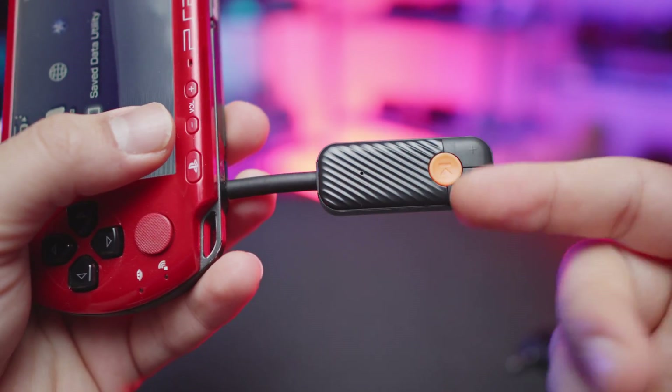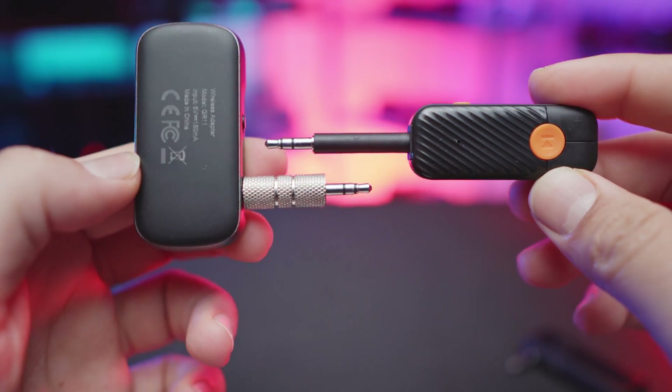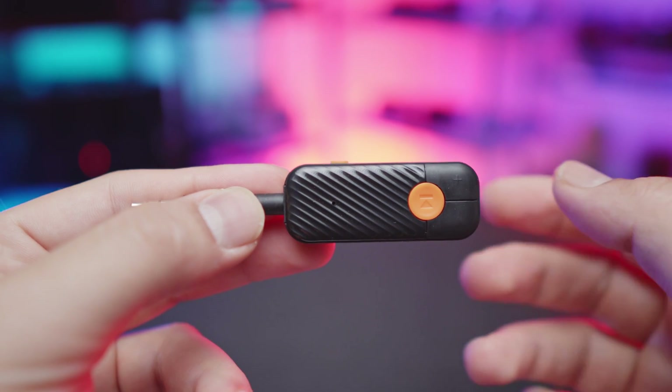All you have to do is turn it on, plug it in, pair your headphones, and you're pretty much good to go. There are different styles, so we're going to be talking about each of them as we go through them, with the prices and specs on screen.